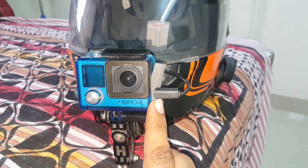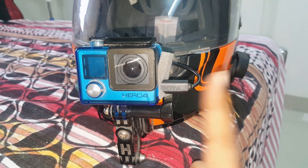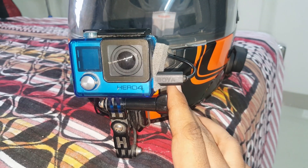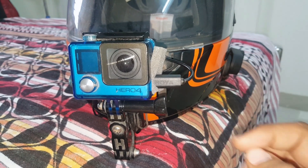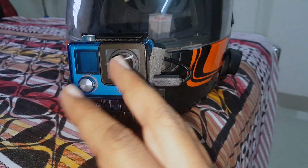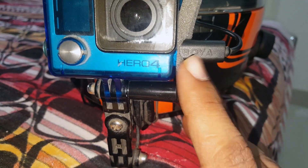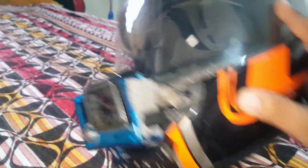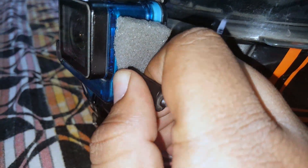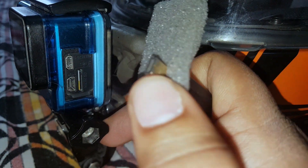This is a Boya mic. I have used five mics before this one. This is a bi-directional mic, which was a problem — one side goes to the right ear and when editing in software I had to go left, so it took a lot of time. The Boya mic is very useful. I bought it from Bora Bazaar, Mumbai.